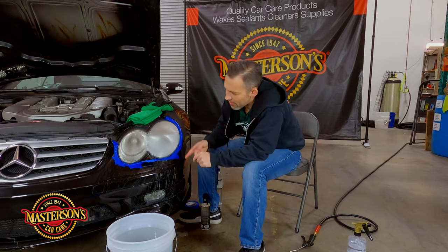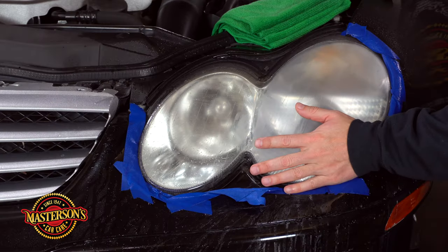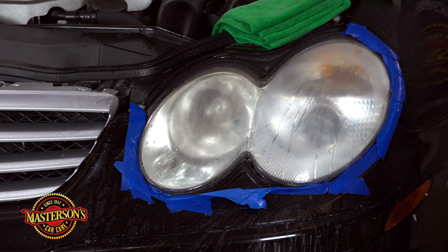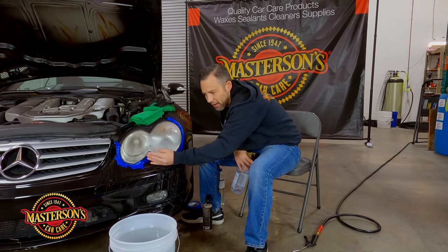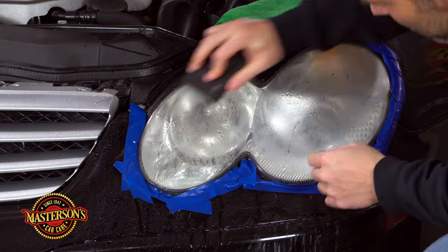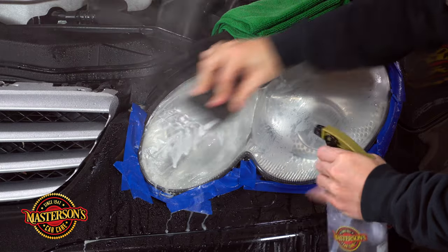That looks pretty good. You can see how this side looks really hazy — that's what we want. Mainly we want it to feel smooth, and this side feels smooth. When we spray it with water, see how clear it gets — that means we're doing a good job. Now I'm going to work on the other side, bust out the sandpaper, and keep this area covered as much as I can. This is a hard bumper that doesn't tape well.